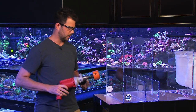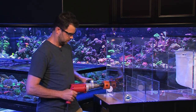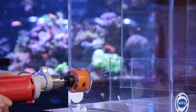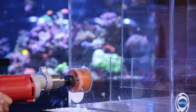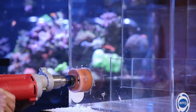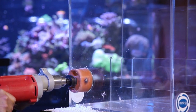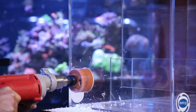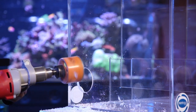Now I'm going to go nice and slow, medium pressure, and take your time. You want to rock it back and forth a little bit, putting pressure on different sides of the hole.